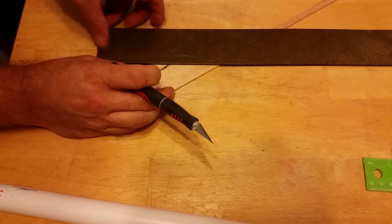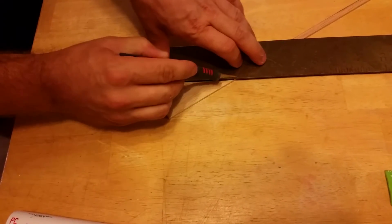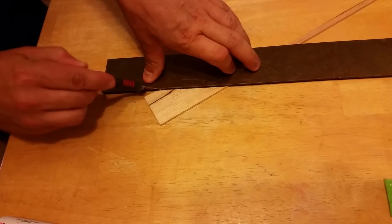Using a straight edge, cut some fins out of a sturdy but lightweight material. We cut the first one out and used it as a template for the rest.